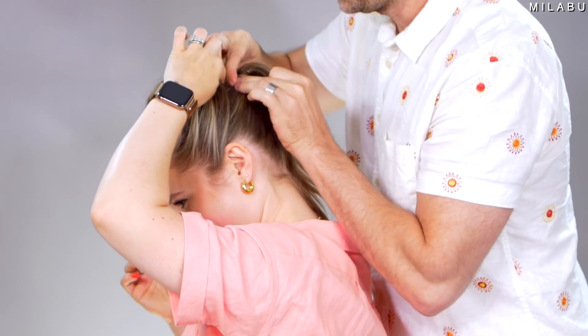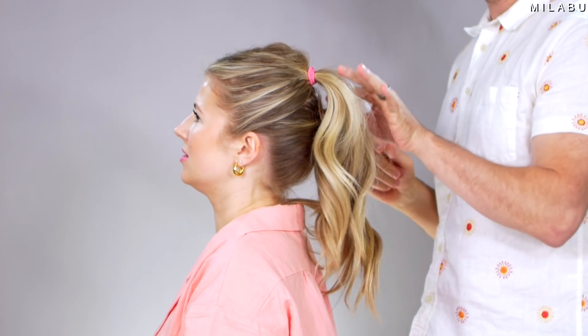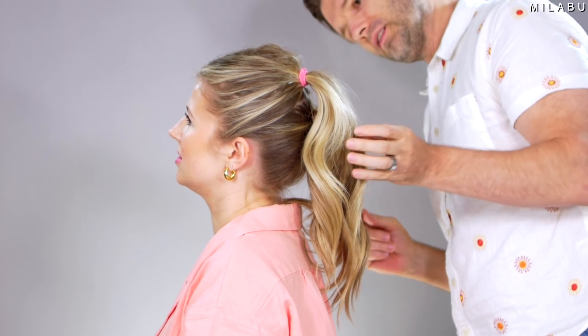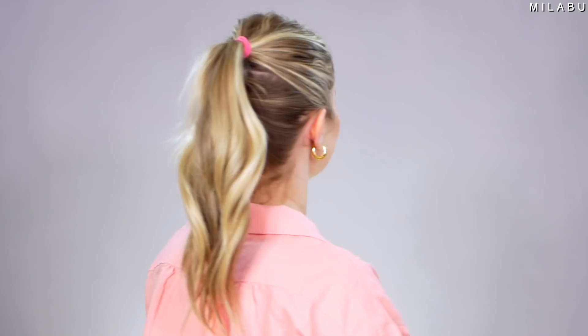Let me try it with the second ponytail — I'm gonna need Andres's assistance because I can't really see where I'm pinning. It's a little better, but you can still see the other one. I think that's kind of the look for it. Honestly, I think it's a phenomenal hack — it works. Is it the most inconspicuous hack? It's not, but I think it does work. You can also tease the hair underneath, maybe curl it a little, give it more wave and texture. I think this turned out better than I expected — I actually really like it.